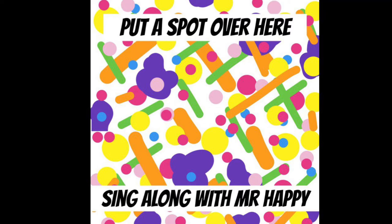Wow, the picture looks awesome. But I think it's missing something. Maybe some stripes. Yeah! Stripes is what we need.